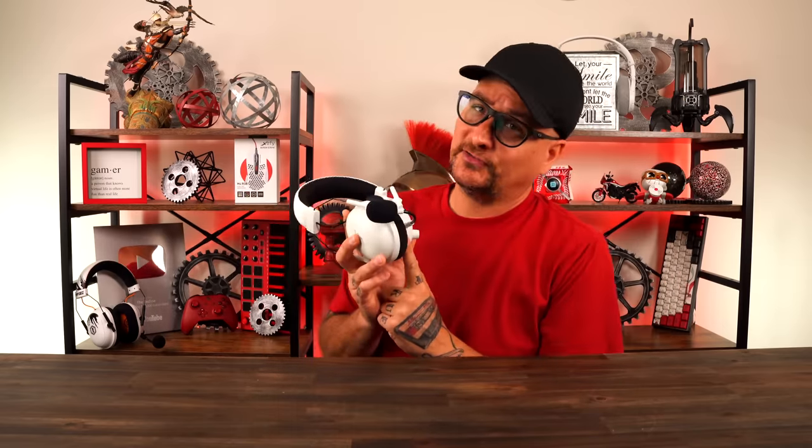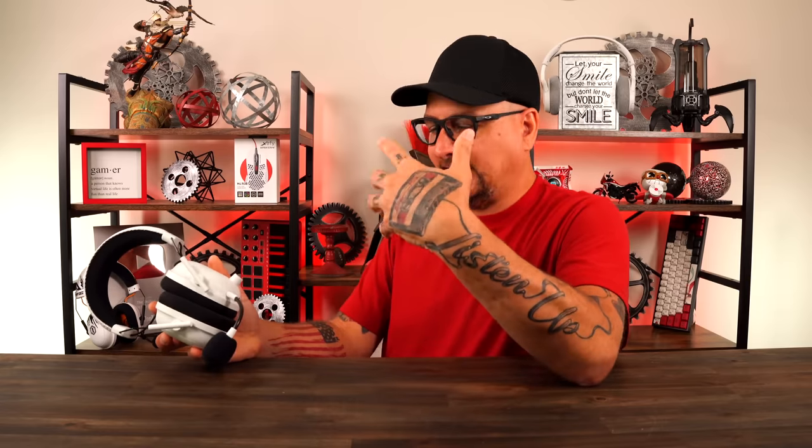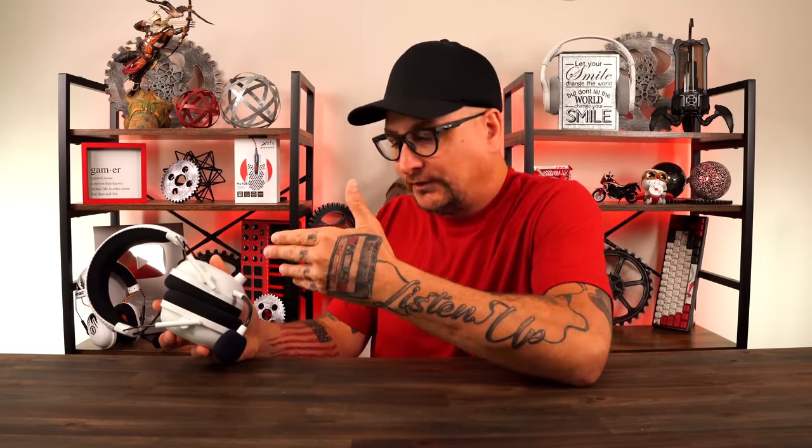One other thing about sound: the Bluetooth. Unfortunately it's not simultaneous — you double press the button and it cycles from wireless to Bluetooth or vice versa. By the way, you can use this wirelessly or via Bluetooth while it's charging. Bluetooth on a headset is a must for me — being able to get a phone call, or have something syncing from my phone rather than being totally locked into a game. Having that Bluetooth is cool, even if it's not simultaneous.